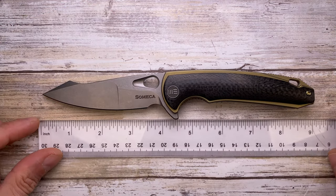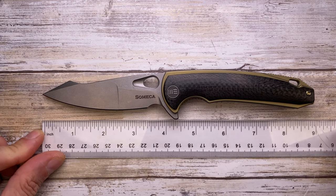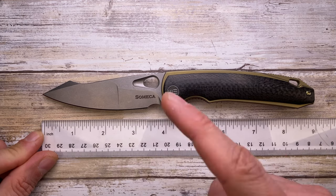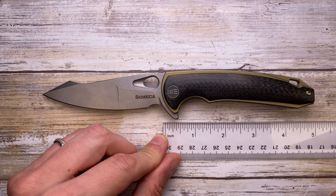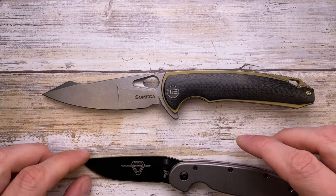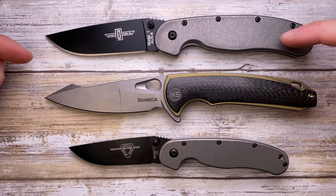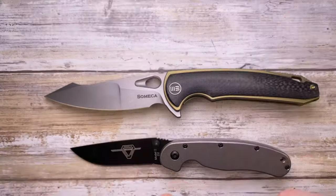Let's check out the size of this knife before jumping into the look, the sound, and the feel. This is an 8.6 inch overall knife with a 3.5 inch cutting edge, close to 4 inch blade, and the handle is 4.6 inches. Comparing it to the Ontario RAT 2 and RAT 1 — it's a little bit smaller than the RAT 1 and bigger than the RAT 2, but not by much.